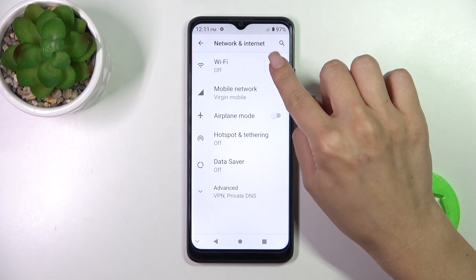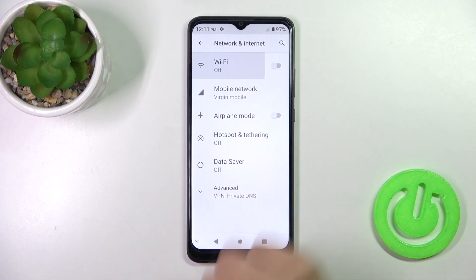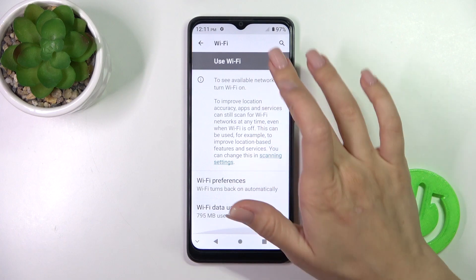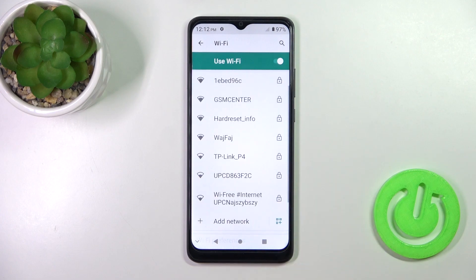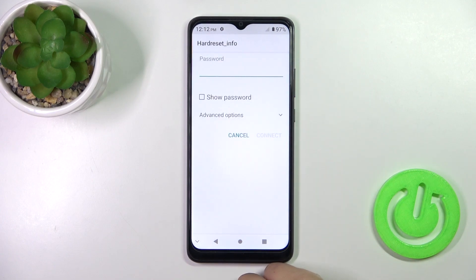To activate Wi-Fi, click on the switcher. To turn it off, click the same switcher again. After activating the Wi-Fi option, you'll see all of the available networks which you can connect to.